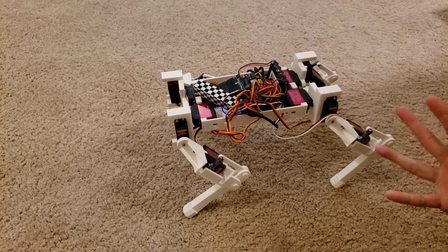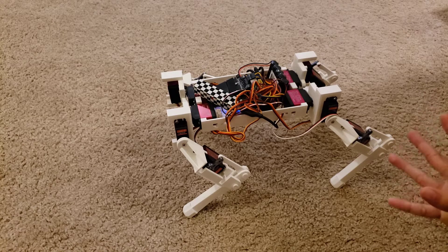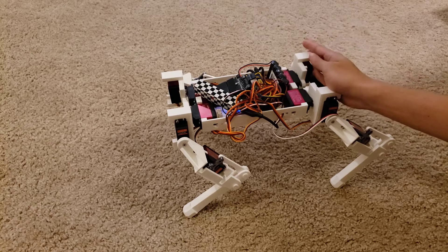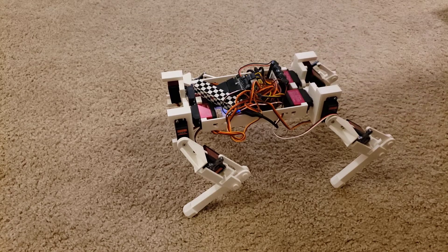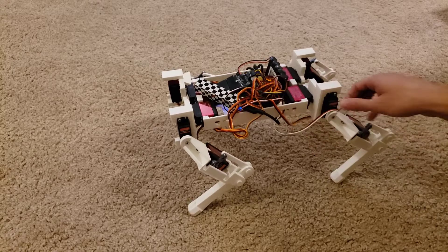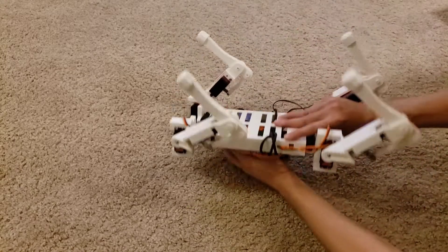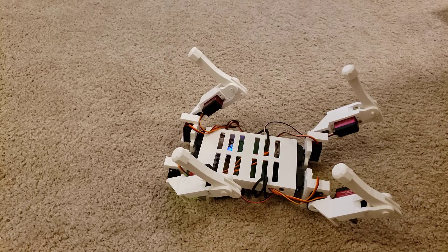I'm considering putting an IMU in, but we're likely going to save that for a later project — the second version of this, if I get to it. That version will probably have a Raspberry Pi and maybe integrate ROS, just more intelligence built in. Right now if you bump it, it doesn't know it's been bumped — it basically just moves the legs as I tell it to.